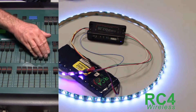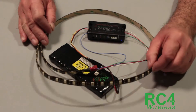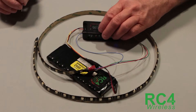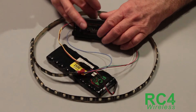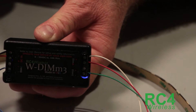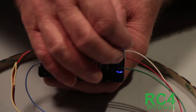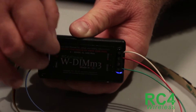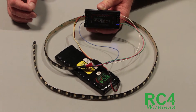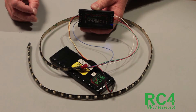Quick recap: LED tape, battery for power. The common line on the LED tape — in this case a white wire, but whatever color it is — you want that to be positive. Then red to a negative, green to a negative, blue to a negative, and you're ready to go. Setting the channel is super easy with RC4 one-touch, and you're off and running.